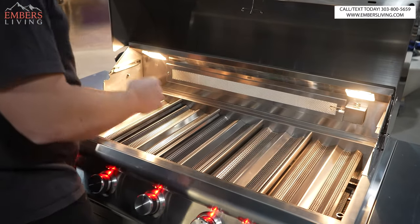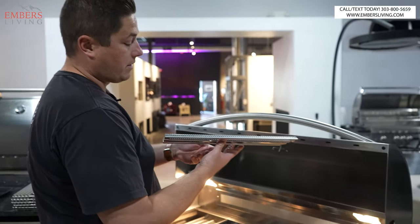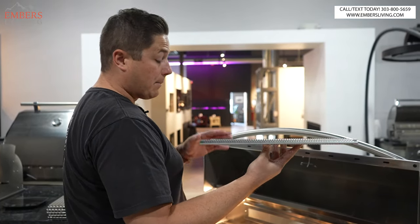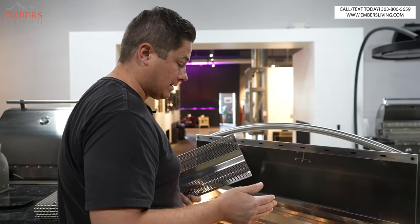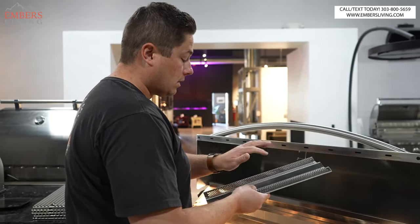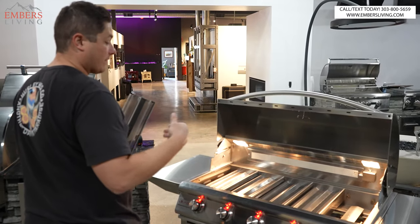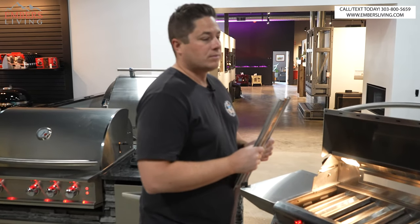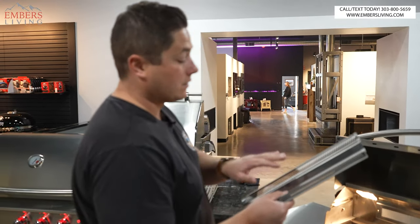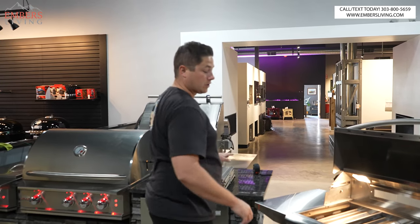Blaze does not use ceramic briquettes — they use these little heat deflector pieces. I personally really like these. Blaze is one of our best-selling grills, and it's because of the way it's designed. Unless your ceramic briquettes are reversible, like Hestan, I don't really care for ceramic briquettes too much. I love this feature that Blaze has.